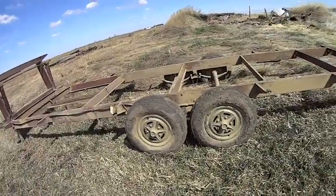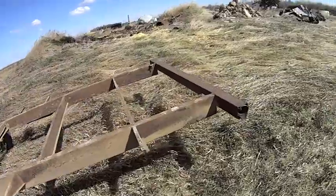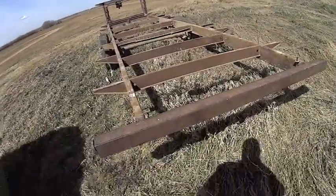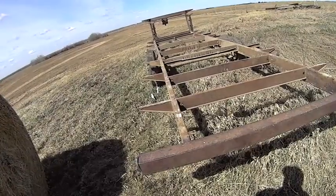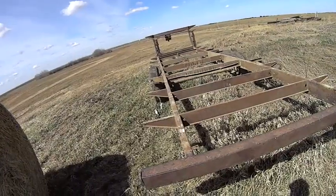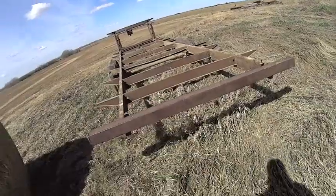We still got to cut the steps off of it, we'll add a few more braces. I'll take the old bumper, cut holes in it for the lights, and we'll put a deck on it — and that'll be our new hay trailer. I just thought I'd give you this update.